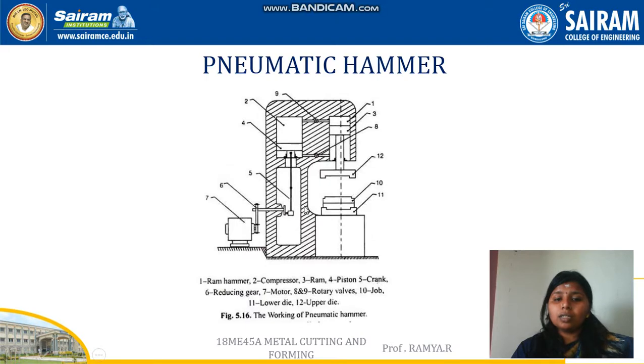This is the schematic representation of a pneumatic hammer. It consists of a compressor attached externally along with a ram, ram hammer, gears, and other driving mechanisms. It is attached with a lower die and an upper die, which is the most essential part for all forging operations, and the component is placed between the dies for the forging process.